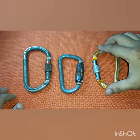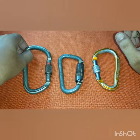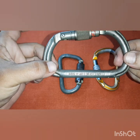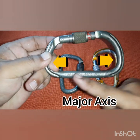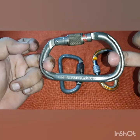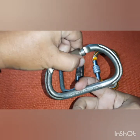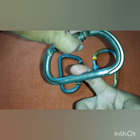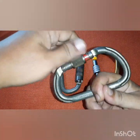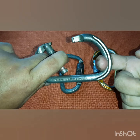Each carabiner has its own figures. For this larger one, the MBS pulled along the major axis is 40 kilonewtons. If the carabiner is closed and loaded this way, it gives you 16 kilonewtons. When the gates are open and loaded along the major axis, the rated strength is 11 kilonewtons.